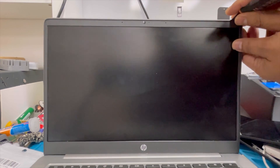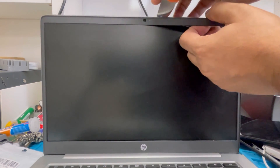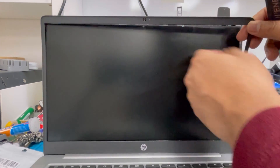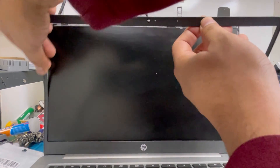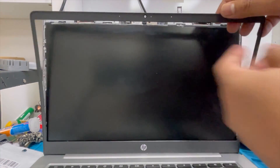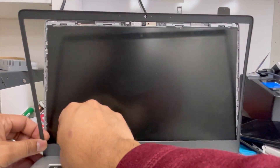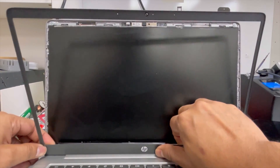Now I'm going to remove this top cover — the top of the screen. Just unlock all the clips. There is some glue underneath, so just slowly lift it up. It comes out easily. Now I'm going to do the bottom side — there is some tape only under that.